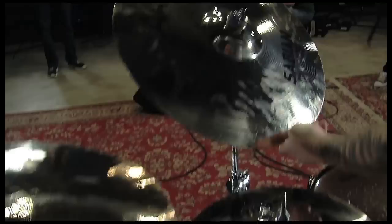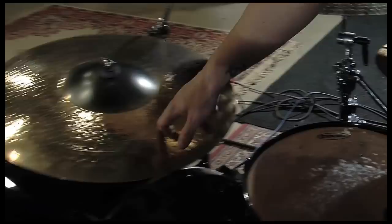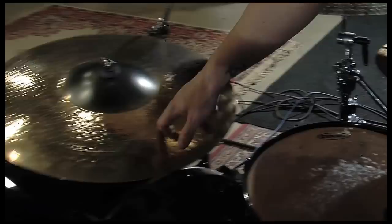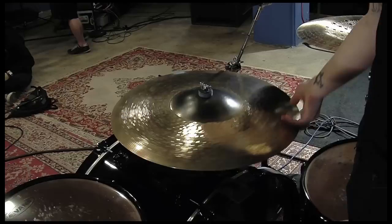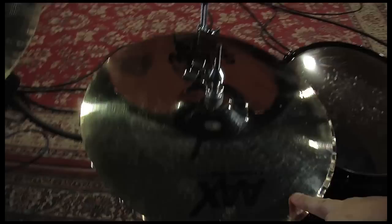For cymbals, all Sabian stuff. Got a bunch of AAA and AAX — got a hand hammered ride, a 20 inch AAX metal crash, a 20 inch AA medium crash, another 20 inch metal crash. And I love this china — this is a 21 inch Chad Smith Signature china. This ride I've probably had for close to four or five years now; it's pretty much my mainstay. It's a 22 inch hand hammered Powerbell ride, and it's a guitar killer. Got a pair of 14 inch accelerator hi-hats, pretty much my favorite, and for a little bit of fun I've got a 12 inch chopper.